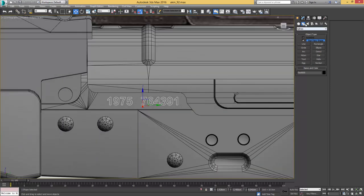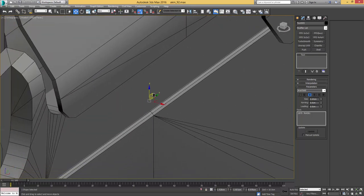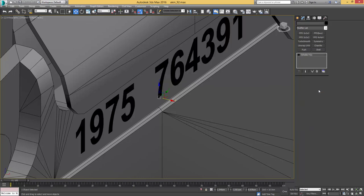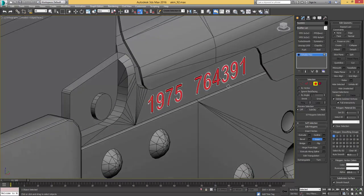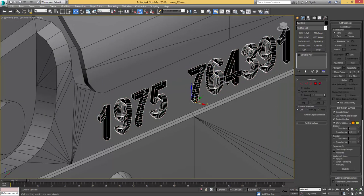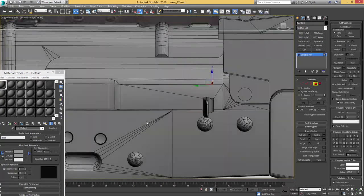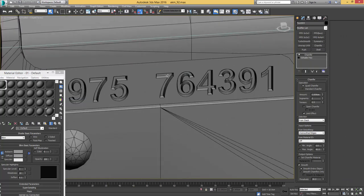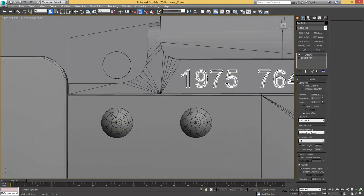I'll drag it out and make it a bit bigger to make use of the available space. Then as usual, convert it over to an editable poly, give it the inset, switch to border mode, press Ctrl+A to get all the edges, drag them out, apply auto smooth, and copy our chamfer modifier that we already adjusted on that text. That should come on perfectly and we can leave it like that.